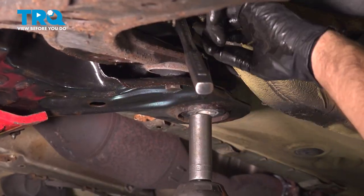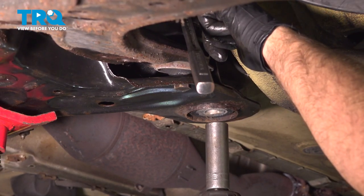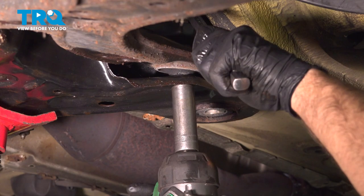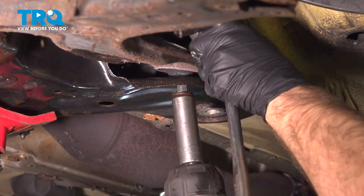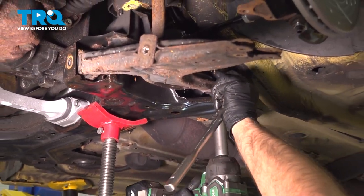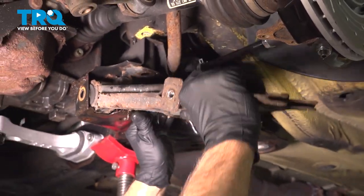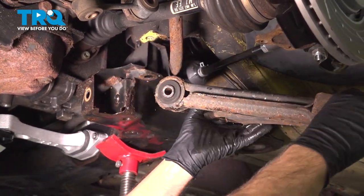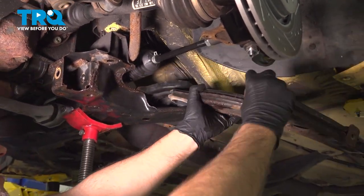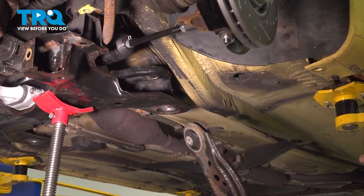Then you're going to take this bolt out. You need a socket or a wrench on top — there is a nut that's going to spin. That's an 18-millimeter as well. Take that out, grab the nut, grab the control arm, and just walk it out. If you need a pry bar you can use one, but you should be able to just grab it and slide it out.